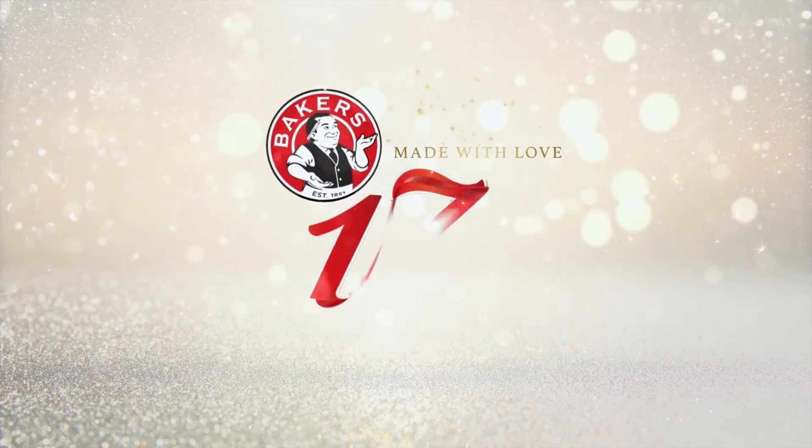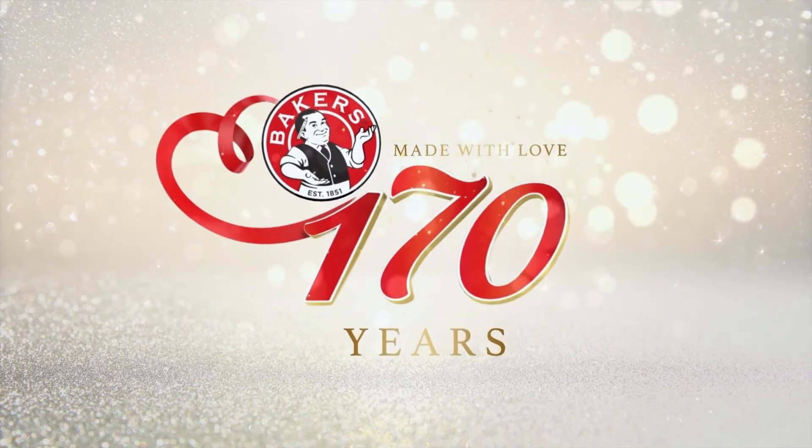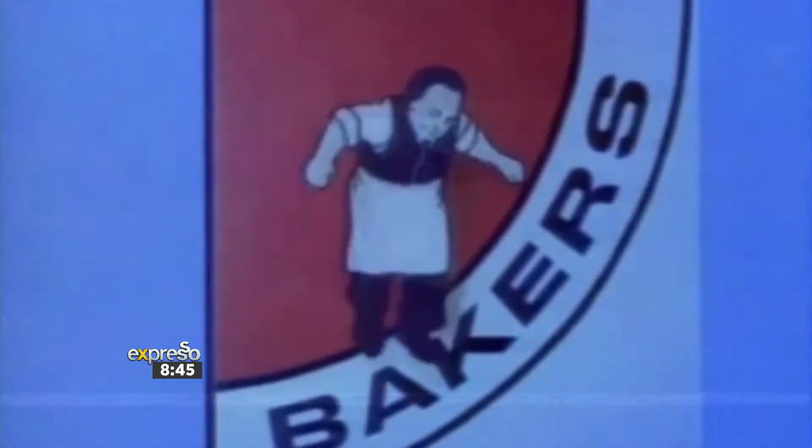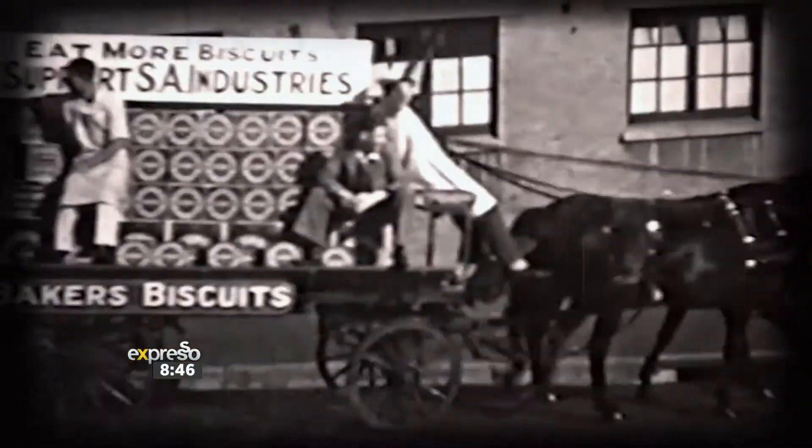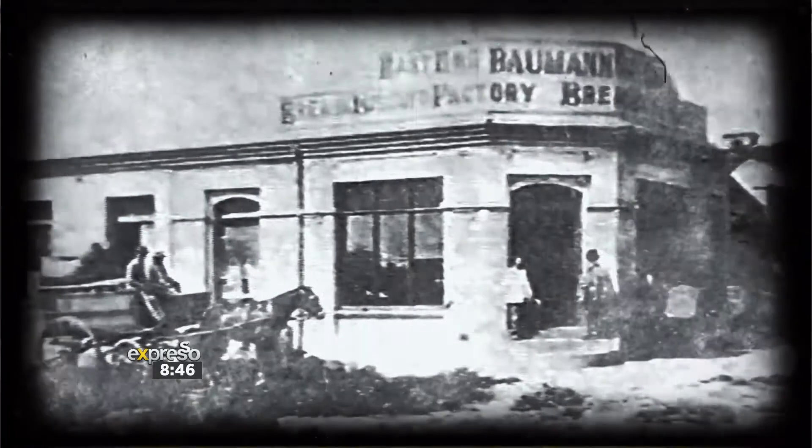Made with love for 170 years. When we consider local food icons in Mzanzi, few would disagree that lemon meringue is a dish that has stood the test of time. Another timeless icon, which is also the oldest consumer brand in South Africa, is Bakers — for 170 years they've been bringing us delicious and quality products purpose-made for sharing and entertaining.